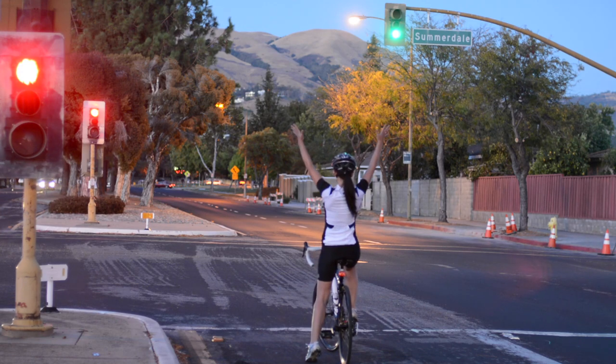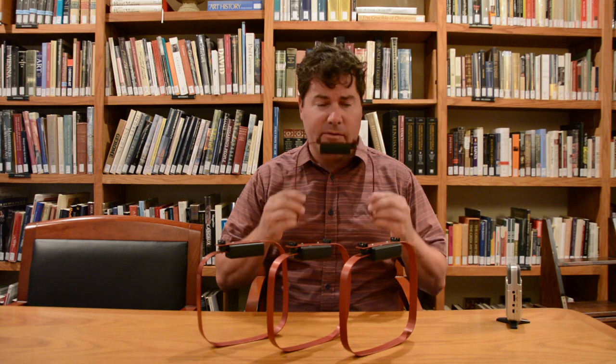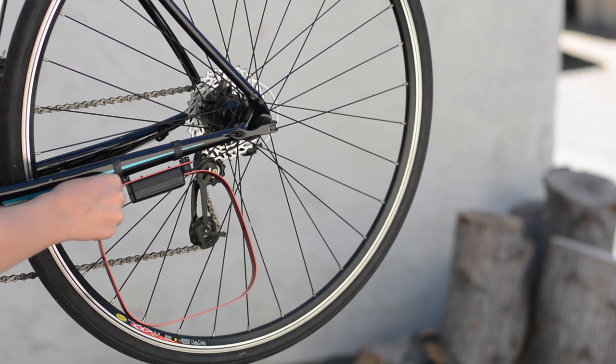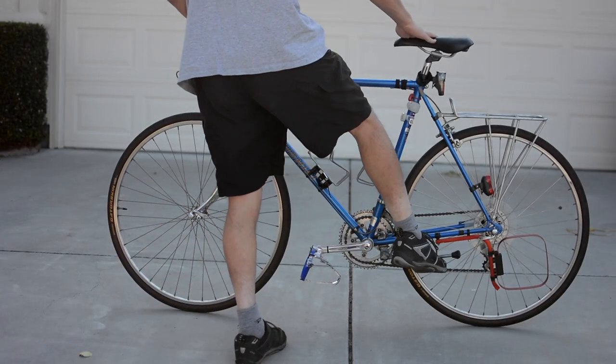Now there's the Vela Loop. Hi, I'm Nat Collins, co-creator of the Vela Loop. With the Vela Loop on your bike, you can get detected at traffic lights just like a car does. Simply attach the Vela Loop to your bike, add the spoke magnet to your wheel, and you're ready to go. A kickstand bracket is also available.